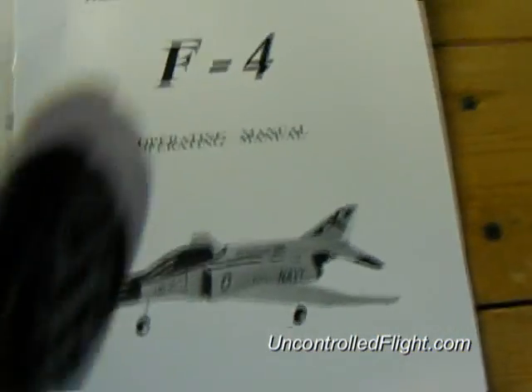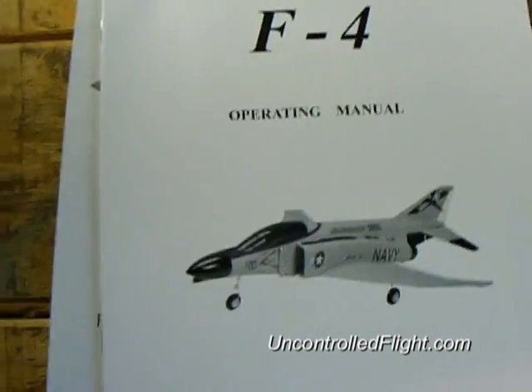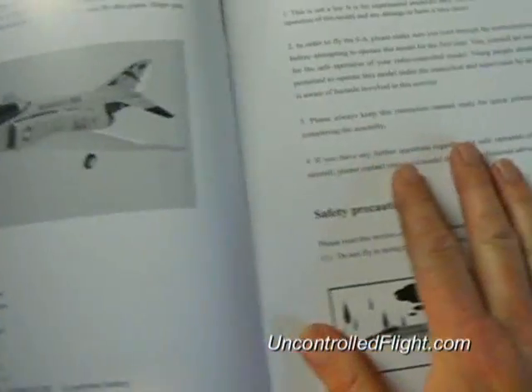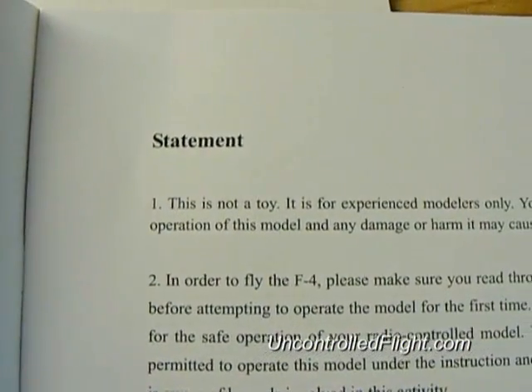When you order something like this and get these instruction manuals, your wife tells you that you just got another big toy. You need to read to her the statement that this is not a toy.